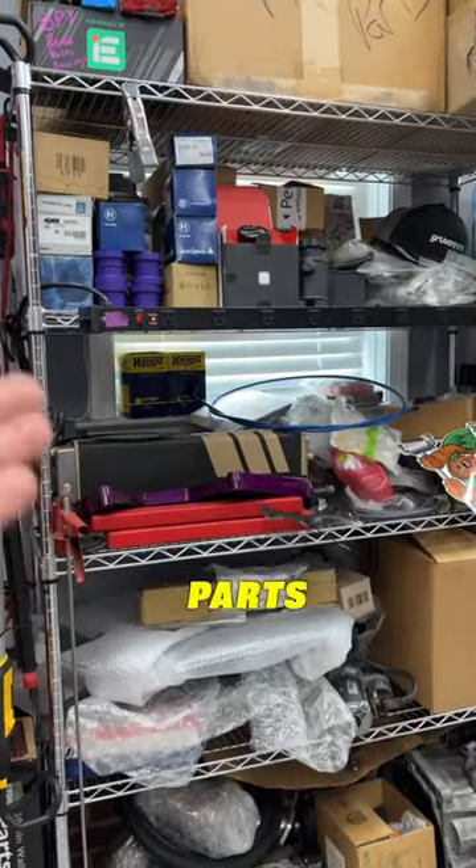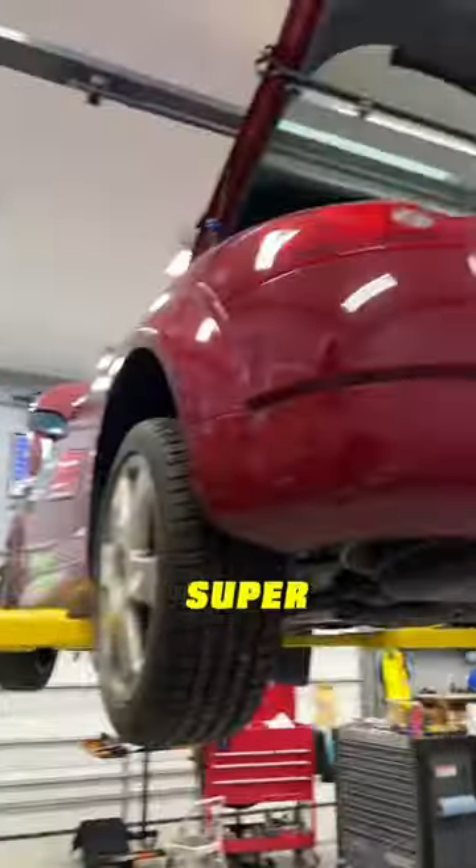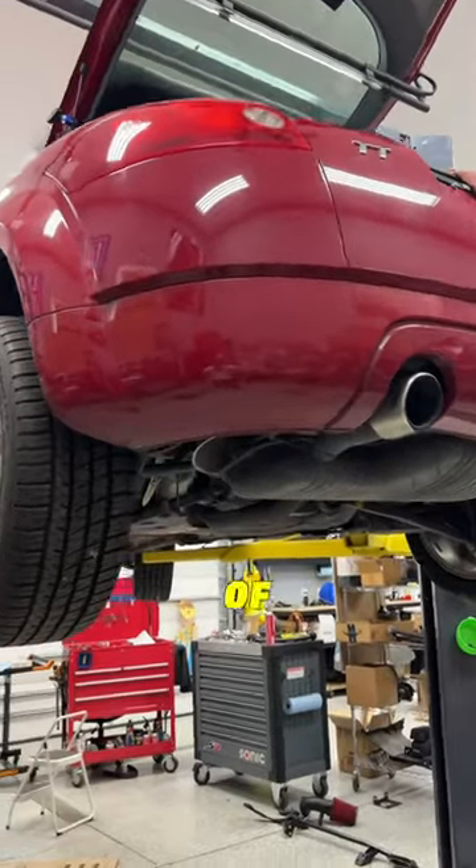Also, having a shelf of R32 parts waiting for my black car to come back has been super handy for working on the TT, because they have a ton of parts in common.